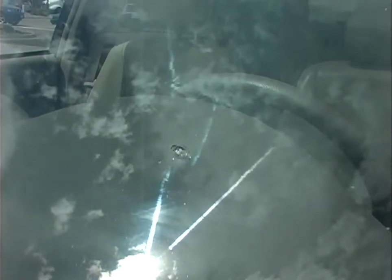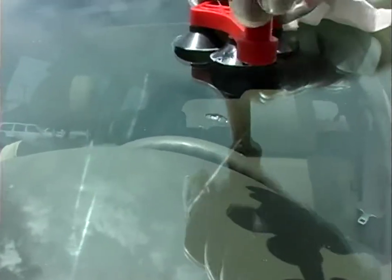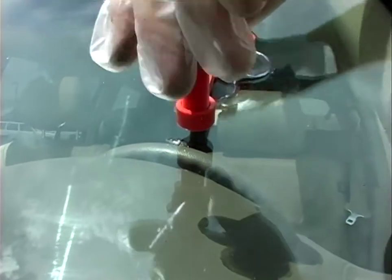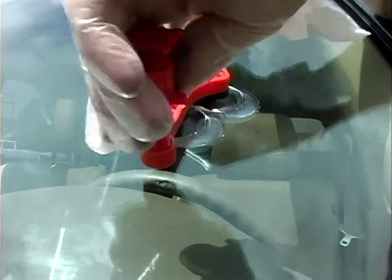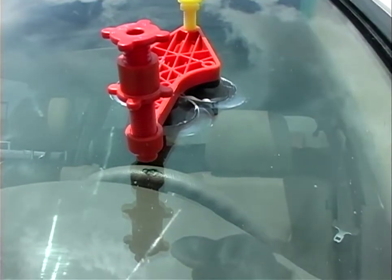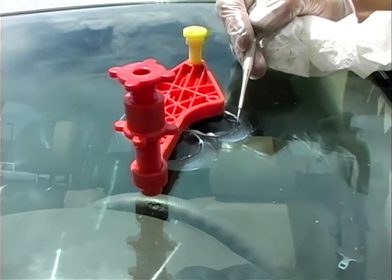We're going to take the tool, put a little grease on there, then same thing — we back the bolts off, we push it down, make sure it's all the way down, all the air is out. Then we'll mount this just shy of the brake.